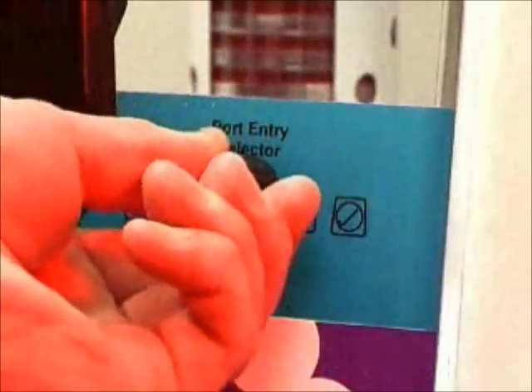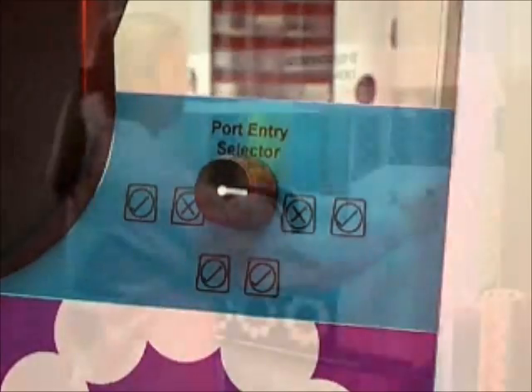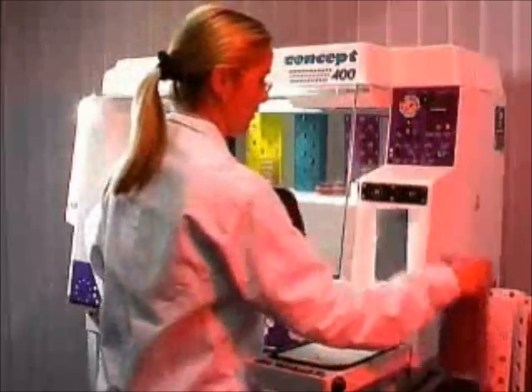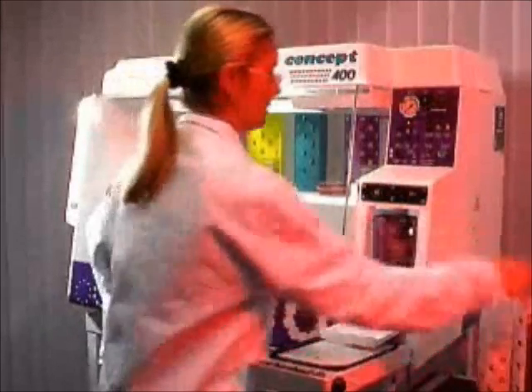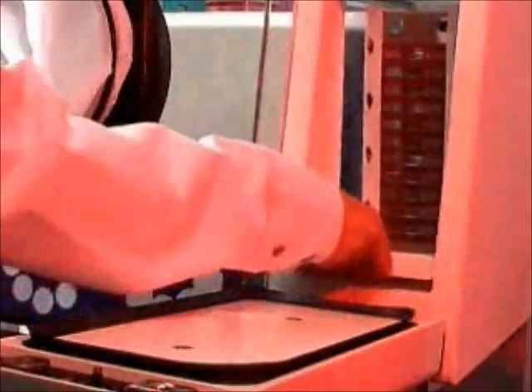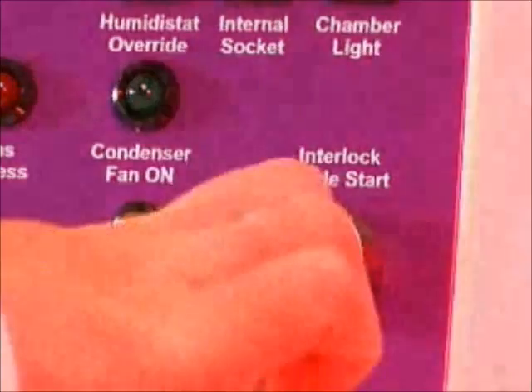To operate the Ruskin Concept 400 Rapid Interlock, begin by turning the port selector switch to activate only the right sleeve. Enter the right side port with your left hand as described in the Easy Sleeve video. With your right hand, load your media into the interlock using our convenient petri tube holders and taking advantage of the accessible pull-out shelf.